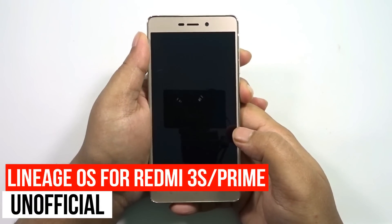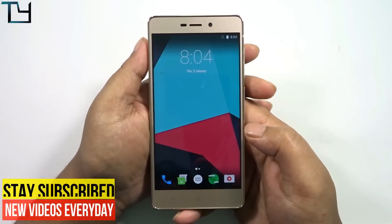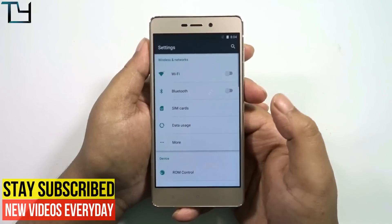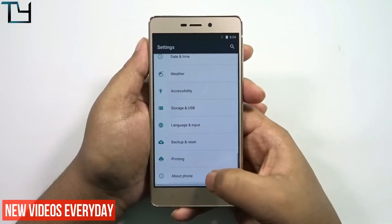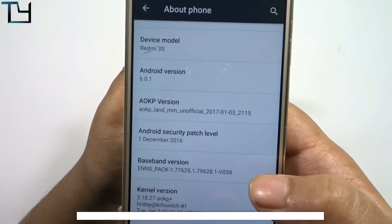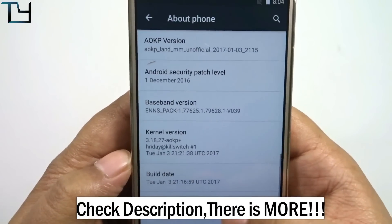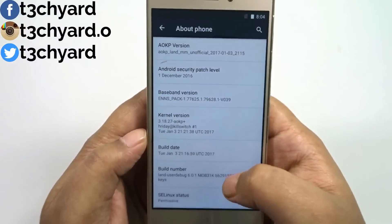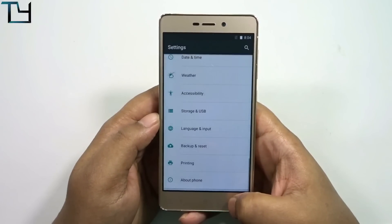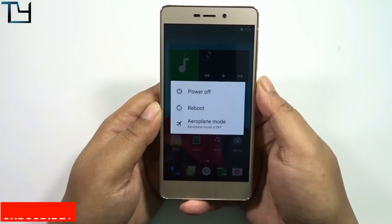Welcome to the channel, guys. This is Saurav here, and today I'm back with the ROM installation video that you people have been asking for — it is LineageOS. As we all know, CyanogenMod is no longer in the position it should be, so they changed their name to LineageOS. I'm currently on AOKP, which is a pretty stable ROM, but since everyone asked, here is the LineageOS installation.